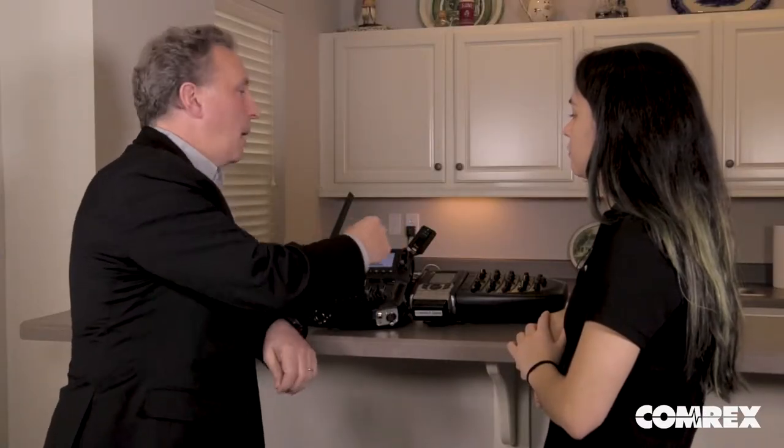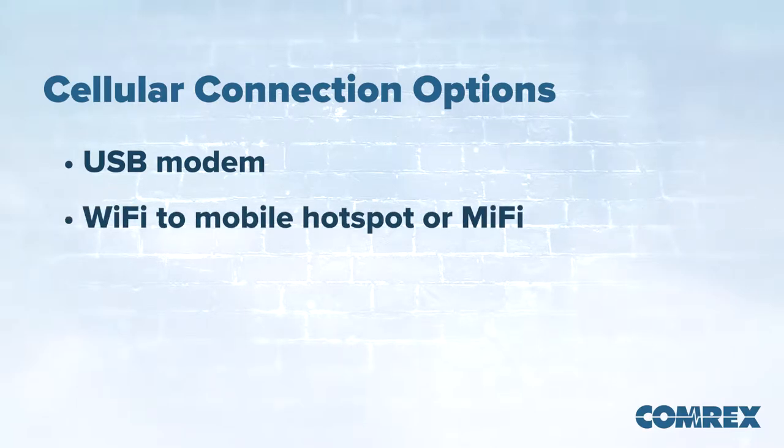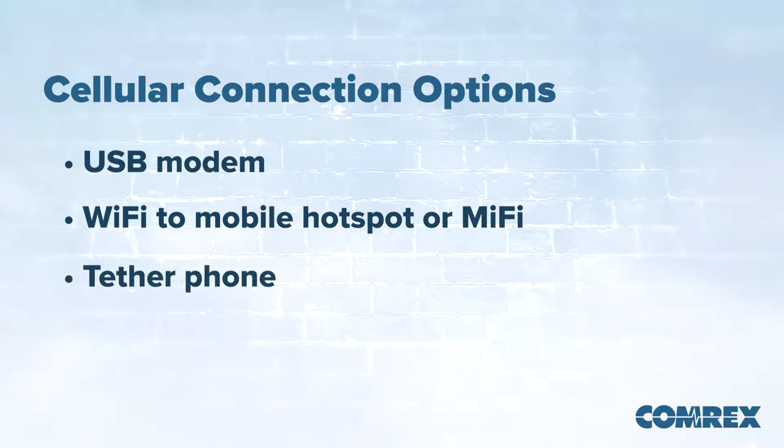You can go to your local cell provider and get a USB modem from them that will plug in, as long as it's on our approved list, which you can find on our website. You can also use Wi-Fi to connect into a mobile hotspot on a cell phone, or even one of those Wi-Fi hotspots that the cell companies provide. You can even tether a phone to the device as well.